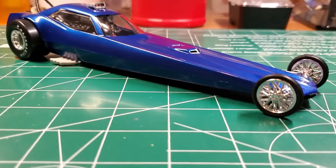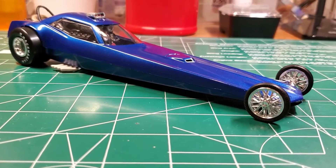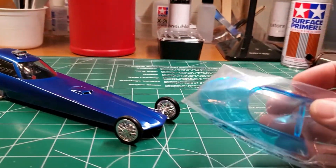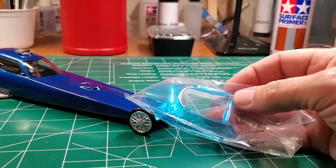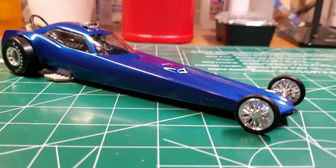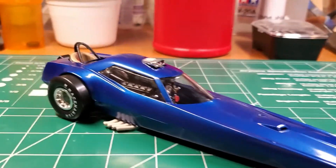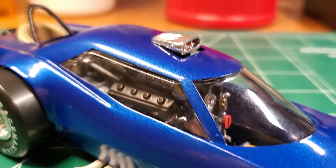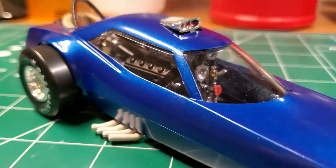I originally was going to put the blue windshield in. It comes with a blue tint, an orange tint, and a clear windshield. I was originally going to put the blue one in, but it didn't really match the blue very well. And it obscured even more of the engine detail, which you can't really see too well as it is through the clear one.